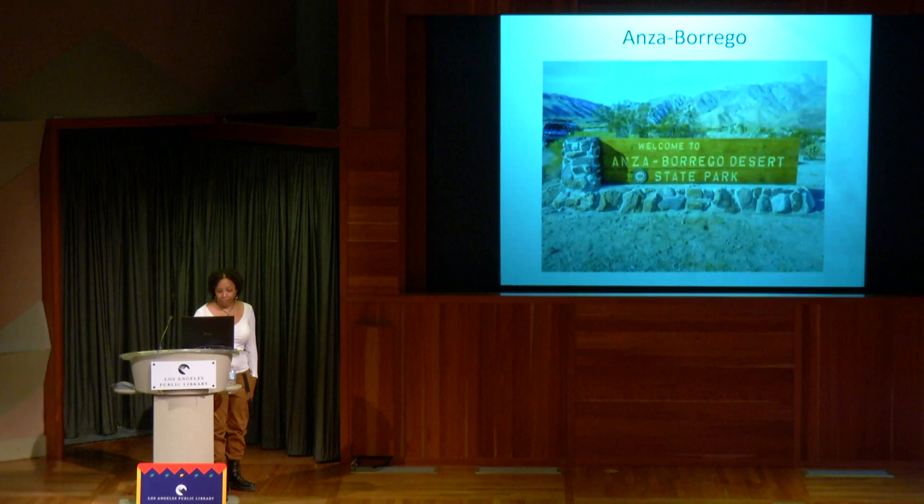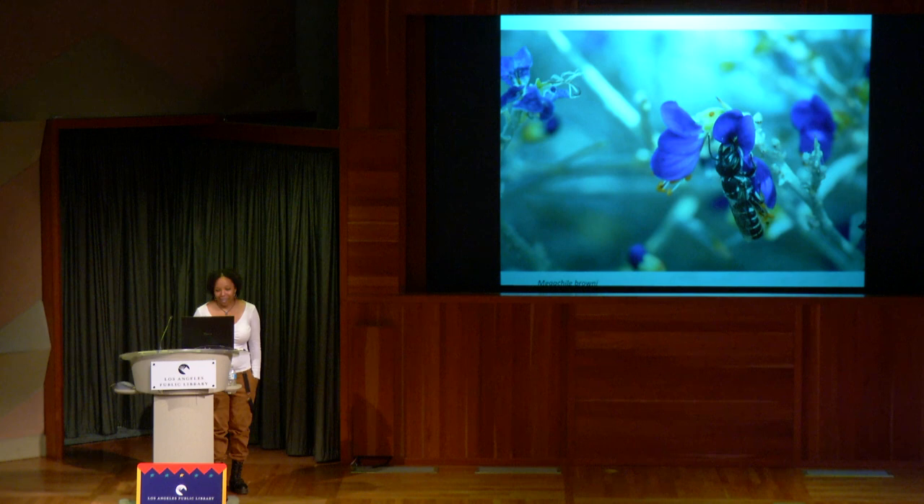On to Borrego Springs — I absolutely love the desert. There's a bee there called a Megachile brownie, and it's the only photo of a living representative of its species. I actually found this bee because I was looking for one that had a symbiotic relationship with the Scotch broom flower it's on. It's only been collected two times post-2000. When I realized it was rare, I knew I had to go back — but it was about 110 degrees.